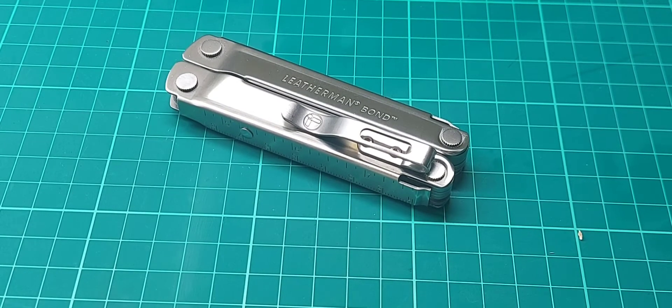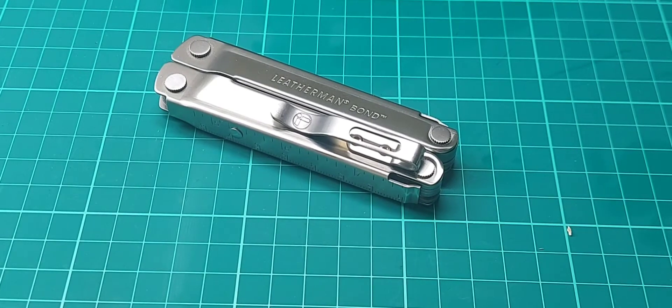Hello again, we've got another Leatherman multi-tool, and this one I'm glad to say is UK legal: the Leatherman Bond. This was just released fairly recently, on the 11th of May 2021. As soon as I saw it — I think I saw some leaked images shared by some YouTubers and on Facebook — I was quite excited when I saw talks about it being non-locking, and now that we finally have it, I'm glad to say that it is indeed non-locking.